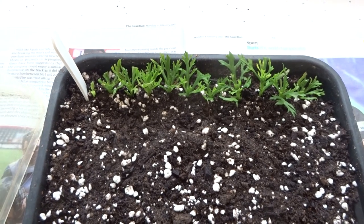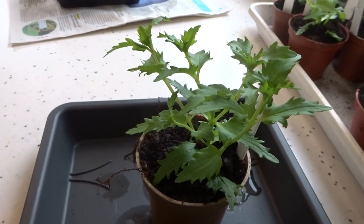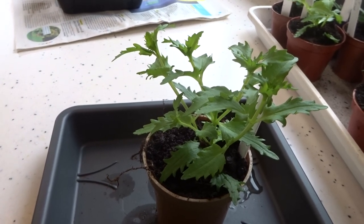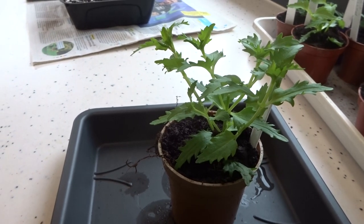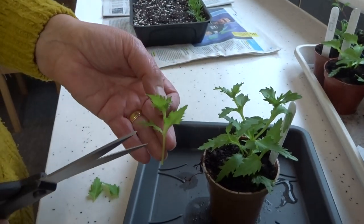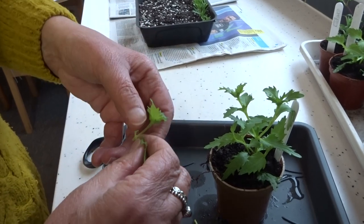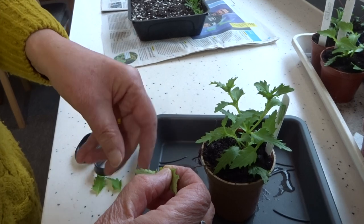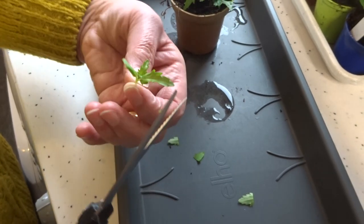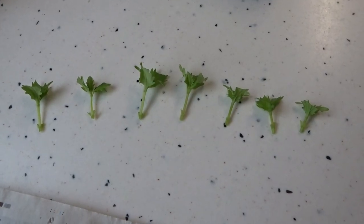These are some Argyranthemum cuttings I've already taken. So this is a Nemecia — I can see five potential cuttings on here. Ideally each one should be about an inch long, and you need to bury them just below the leaf axils. But first you have to remember to take off the bottom two pairs of leaves. Then you trim down the remaining leaves to reduce transpiration. So you've now got your little cuttings ready to pot up.